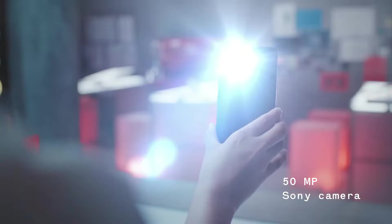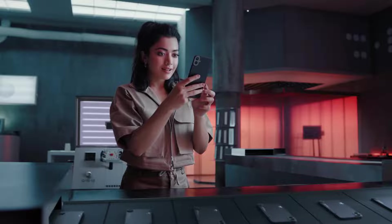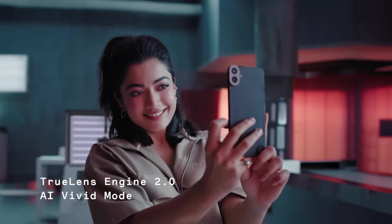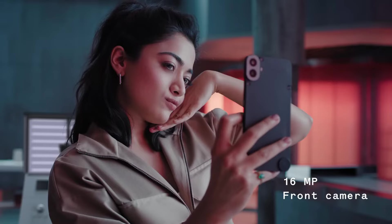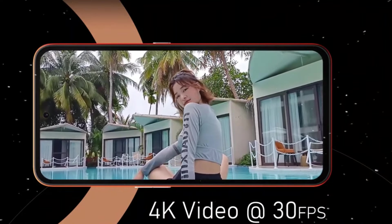One camera — the 50MP — is the primary camera. If you are interested in the camera, there is also a portrait sensor. For the selfie camera, you get a 16MP front camera. For video, you can record in 1080p.